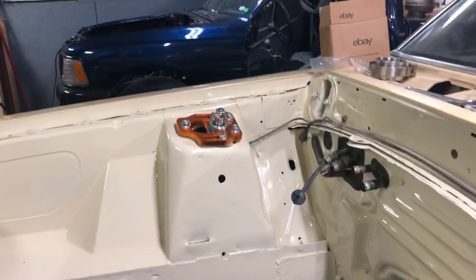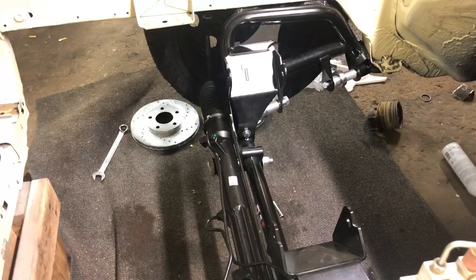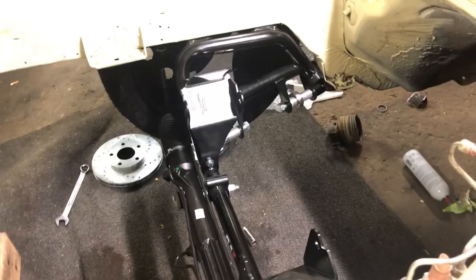If you're wondering about the orange, that was custom ordered - paid extra to have them painted orange. China needs to get in the tubular K-member game, then everyone will win. If there was a Chinese K-member it would have been in here, but unfortunately QA1 is the only option. It's coming along pretty good - I've got a little bit of catching up to do here.